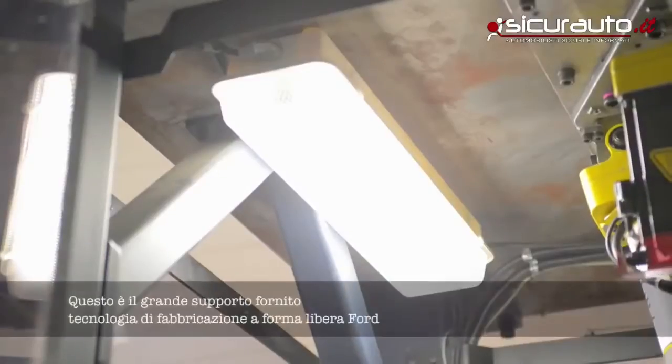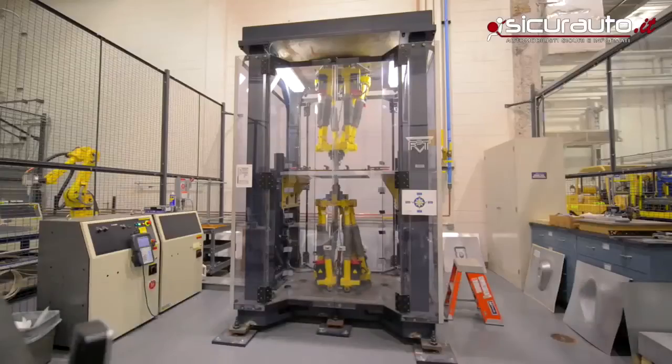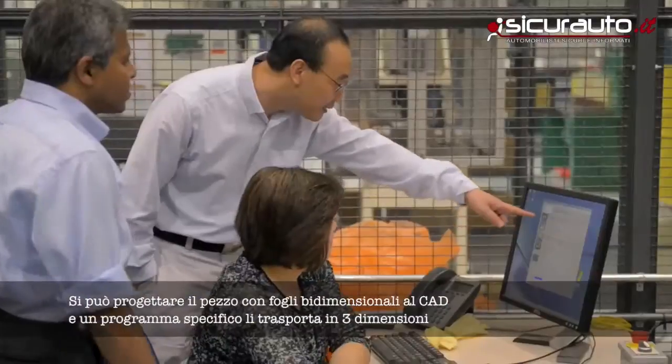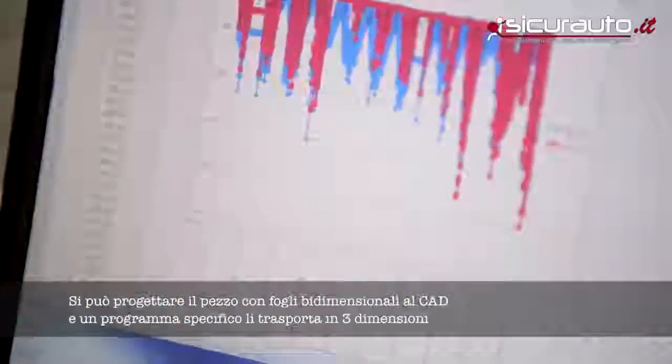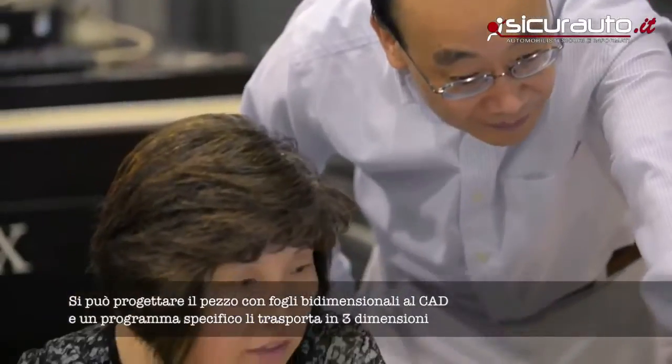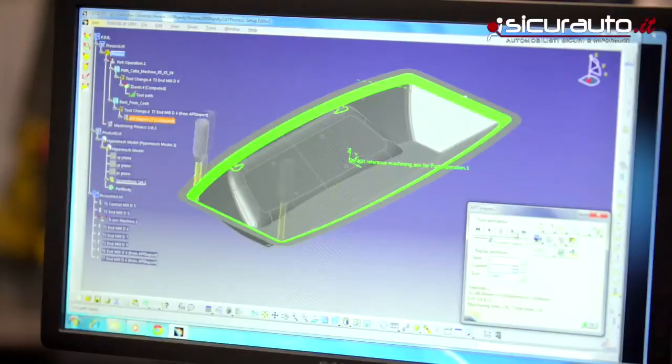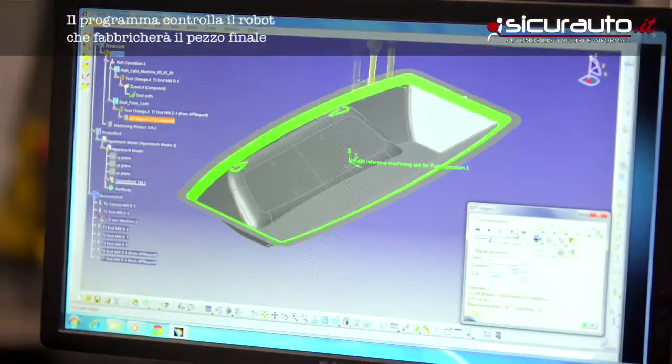F3T stands for Ford Freeform Fabrication Technology. The unique thing about the F3T process is you can actually take a two-dimensional sheet, get a CAD file from the design and release engineer, and then we have the capabilities to take that CAD and use computer programming to generate a tool path, which you send to a robot — and the robot will control the machine once that program is ready.